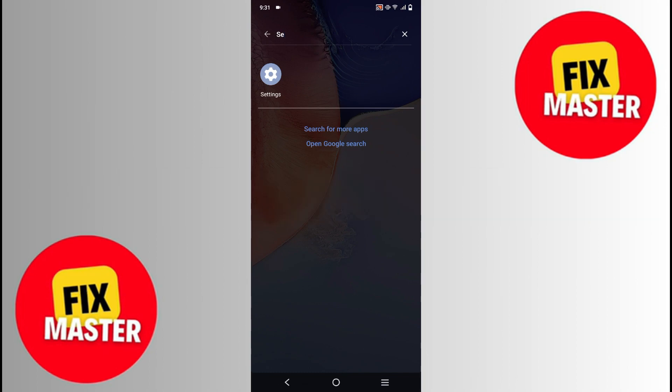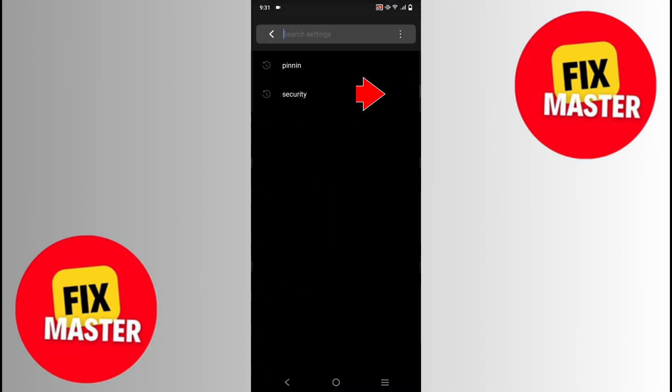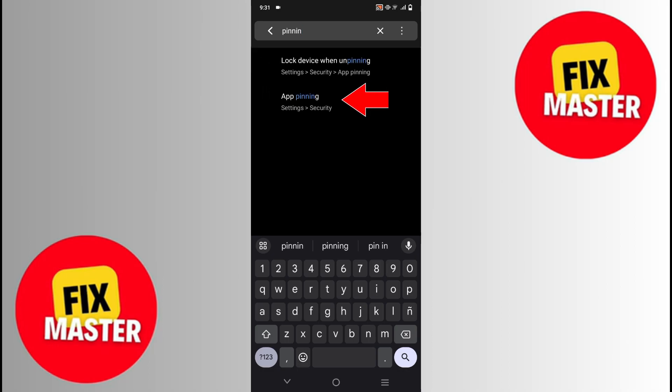First of all, open your settings. Once you're in settings, click the search button. Here we will just type 'pin', and a list will open in which we will choose app pinning.